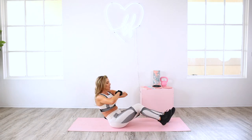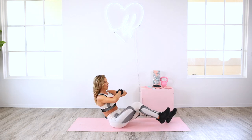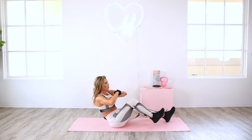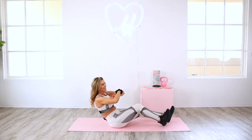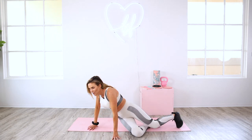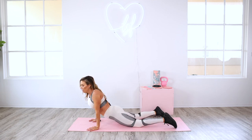Give me eight more on each side — eight, seven, six, five, four, three, two, and one. Exhale. Take a quick stretch just to get those hip flexors if they were feeling tight at all.